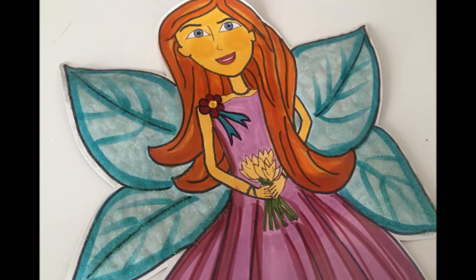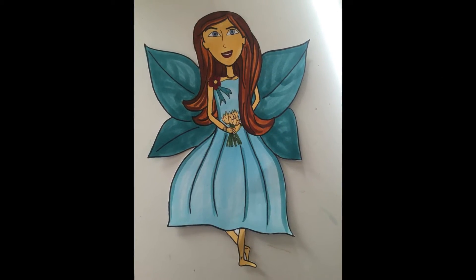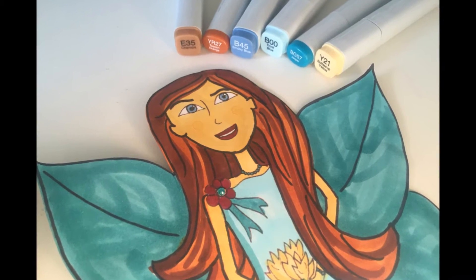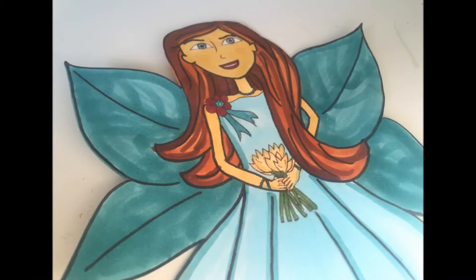I added some glitter to her wings, and here's one that I just did on paper along with all the Copic markers that I used for her hair, the outfit, and her skin. I really like the way the one on paper turned out actually.